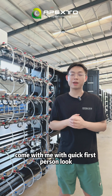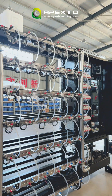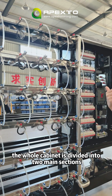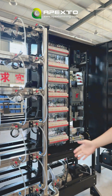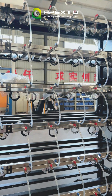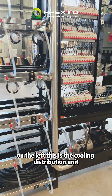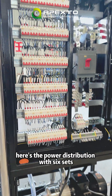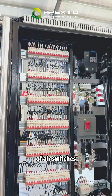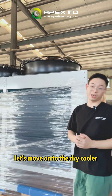Coming with a quick first-person tour. Here is the H200s setup. The facility is divided into two sections. On the right we have the rack where the hydro antminers are placed — 13 units in total. On the left is the cooling distribution unit, the power distribution with seven sets of air switches, and down below you'll find the water pump.